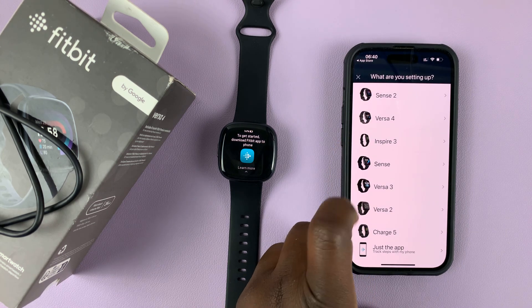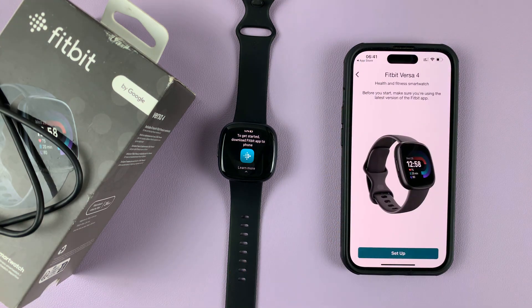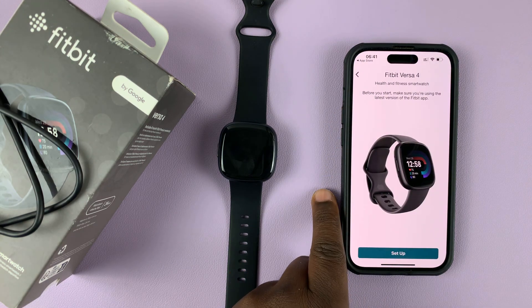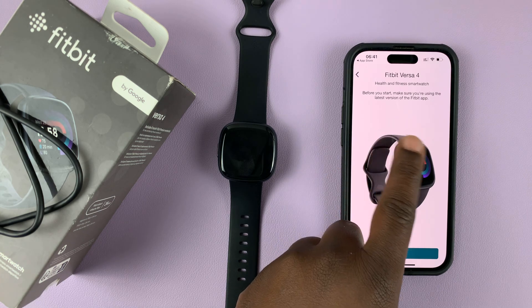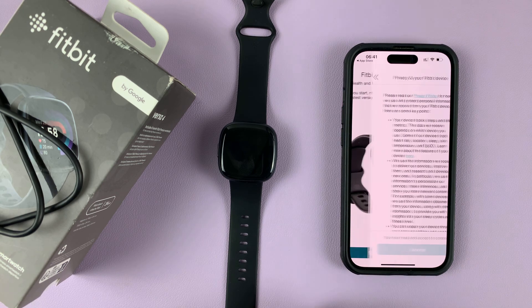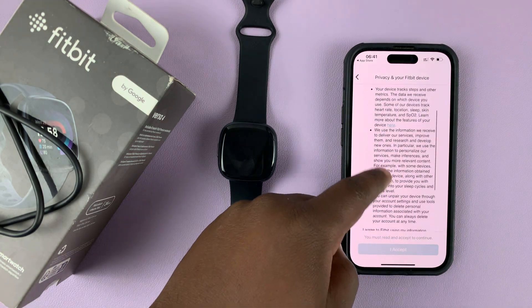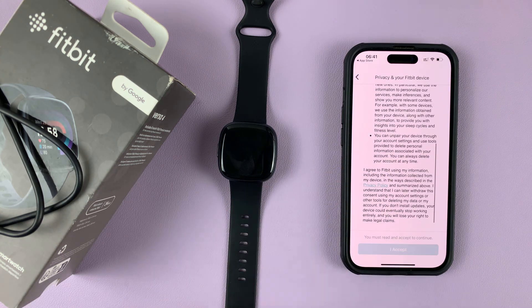You can see your account right there — tap on 'Set up a device.' Choose your device; our device is the Versa 4, tap on that. It's going to say 'Before you start, make sure you're using the latest version of the Fitbit app,' which we are, so go ahead and tap on Setup. Then read the terms and conditions and accept.